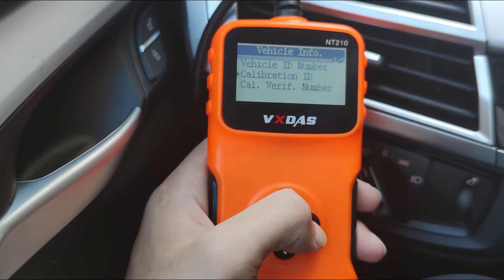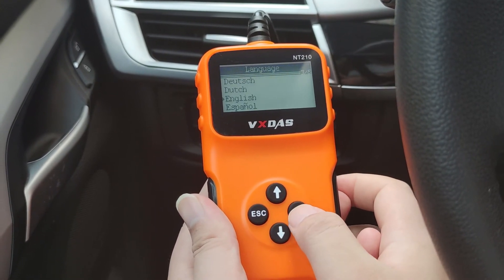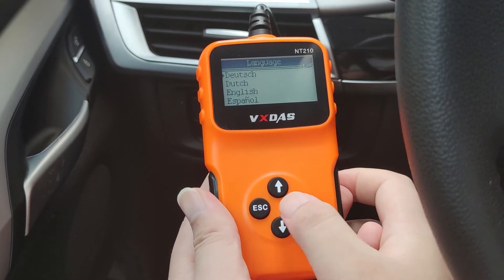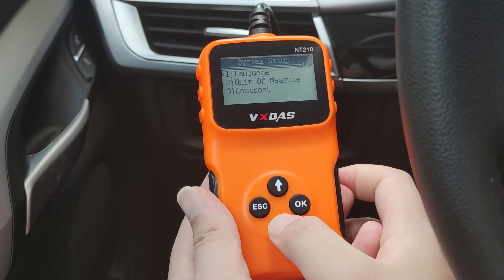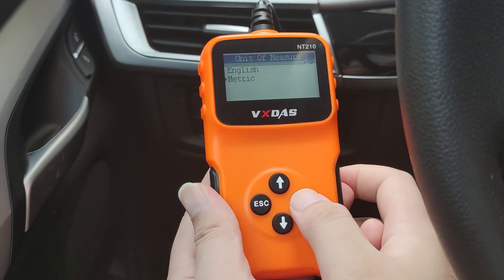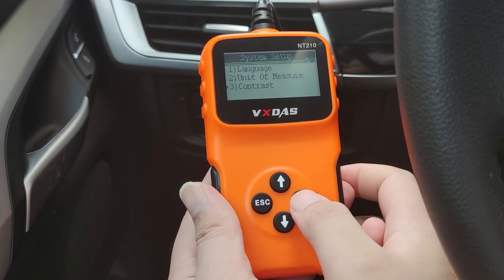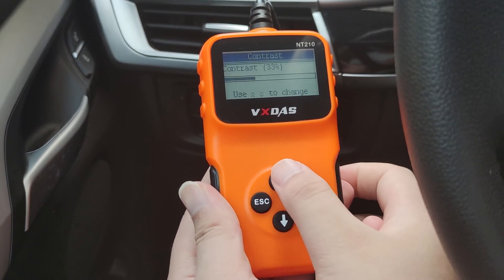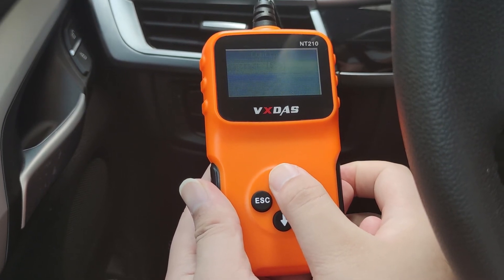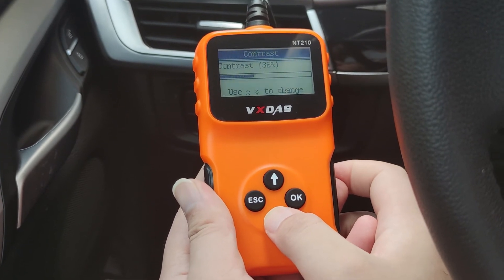In addition, NT210 also has other thoughtful designs. It can switch between five languages including English, German, Dutch, Spanish and French. You can choose the unit of measurement to be displayed in English or metric units. It features a large 2.13-inch LCD display, requires no battery or charger, has a white backlight, adjustable contrast and a clear display of test results. These designs will undoubtedly make your diagnosis more efficient and convenient.